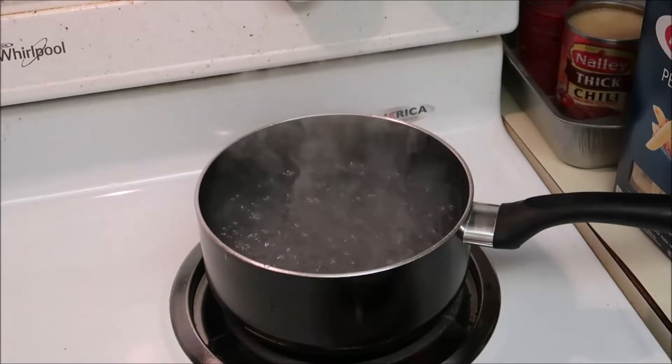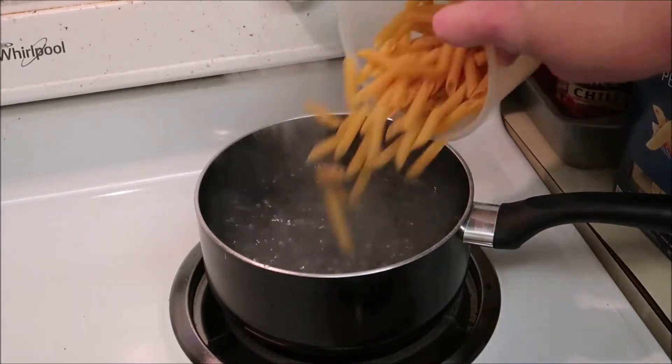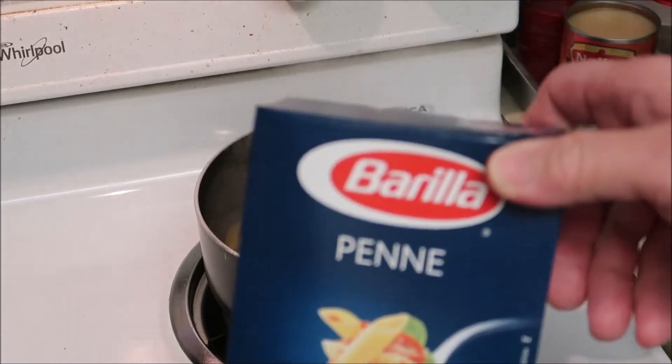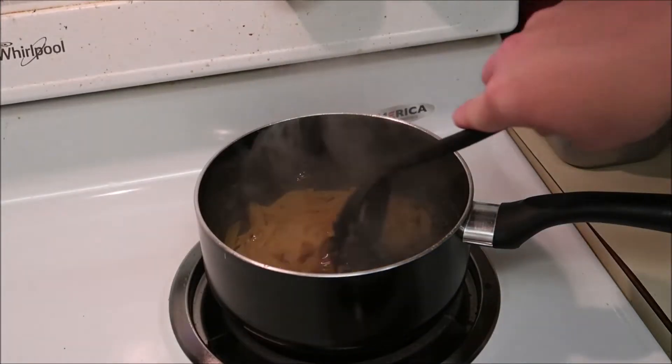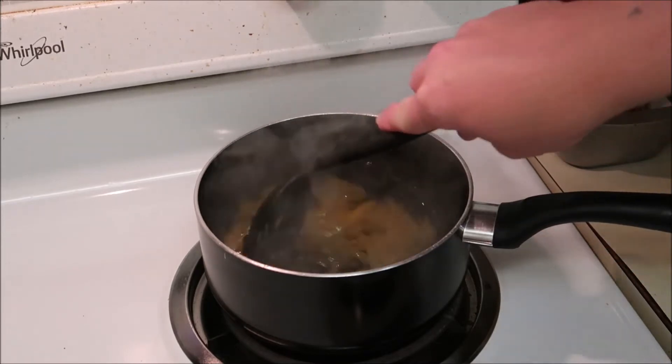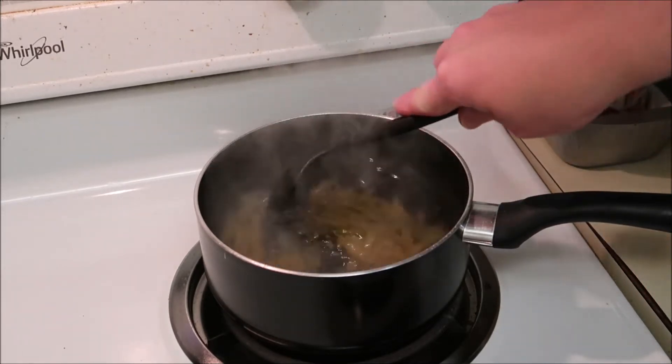We've got ourselves a pretty good boil. This is just a penne pasta. Give it a good stir so it doesn't stick together.